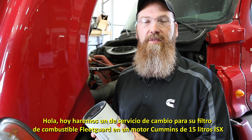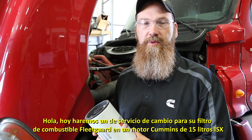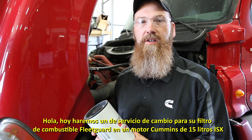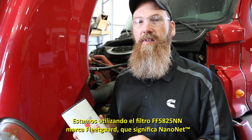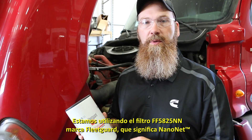Hello, today we're going to be doing a service event for your Fleet Guard fuel filter on your ISX 15 liter Cummins engine. We're using the Fleet Guard branded FF5825NN, which stands for NanoNAP.